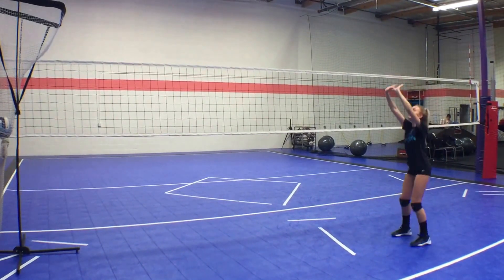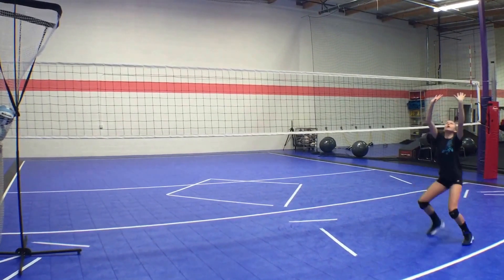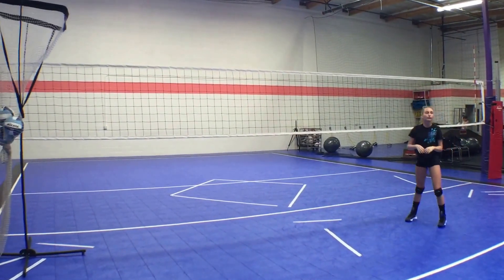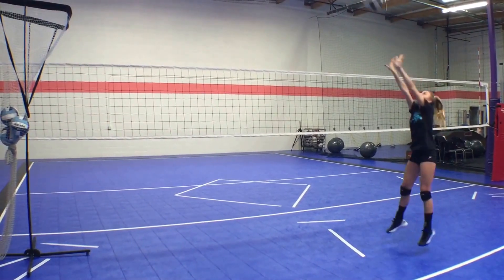Nice and simple — she's just getting a few steps to that target every single time. She's putting her ball in the net, and that's awesome. She's a great setter. I'm not worried about that right now, and I'm not worried about what her position looks like.